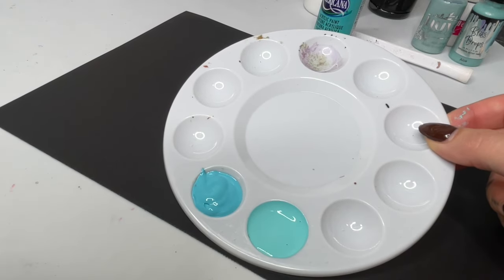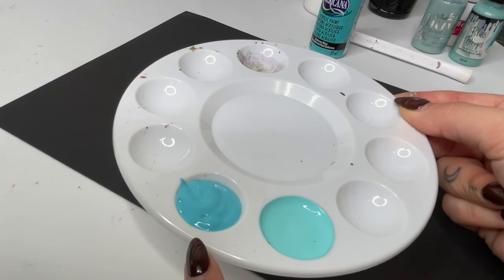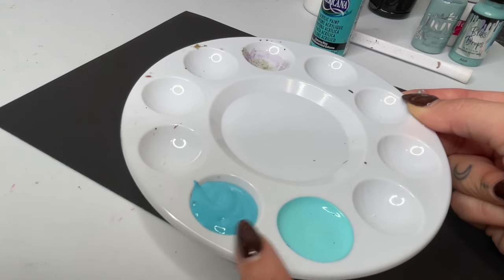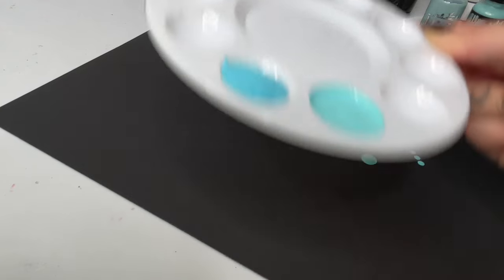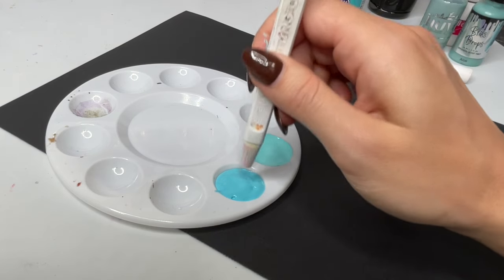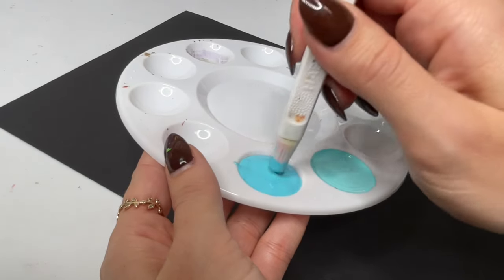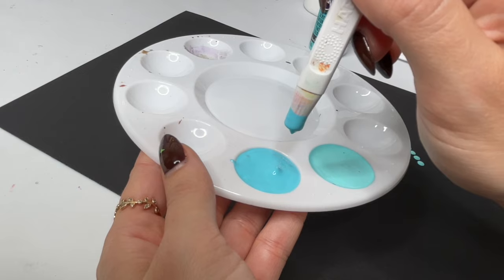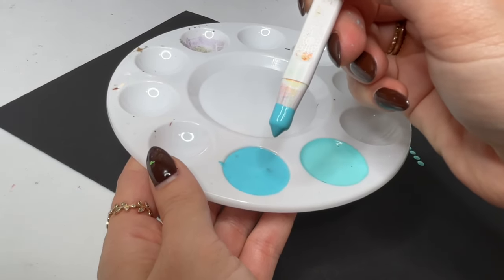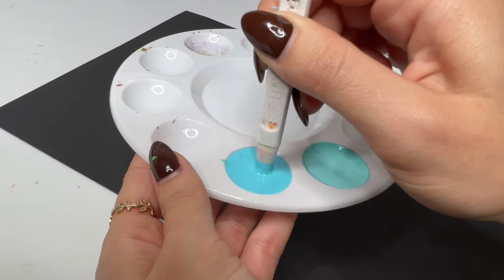I want you to remember the consistency of the DecoArt and how it self-levels, and then compare that to Folk Art and see the difference. As you can see, this one just has a little more body, more texture — it's not leveling out as flat. You can still see some of the mounds and ripples, and that is how we know it's just a tiny bit too thick. When we lift up the dotting tool, you can see that peak — and underneath, it's not so much a mound; it has more of a point.